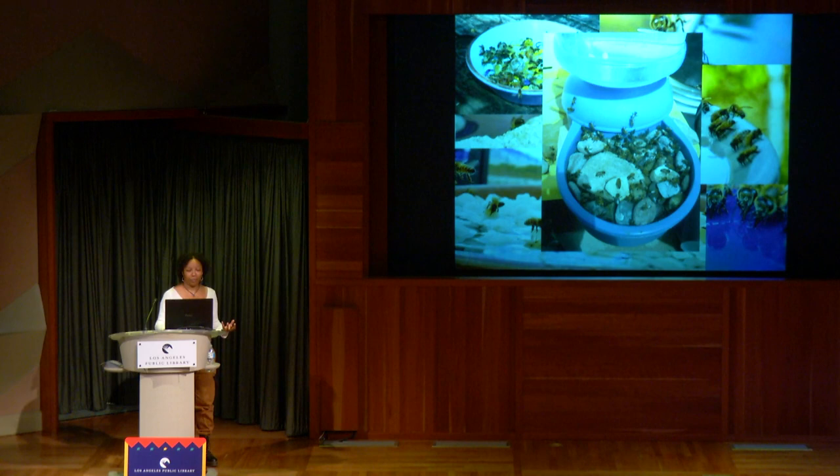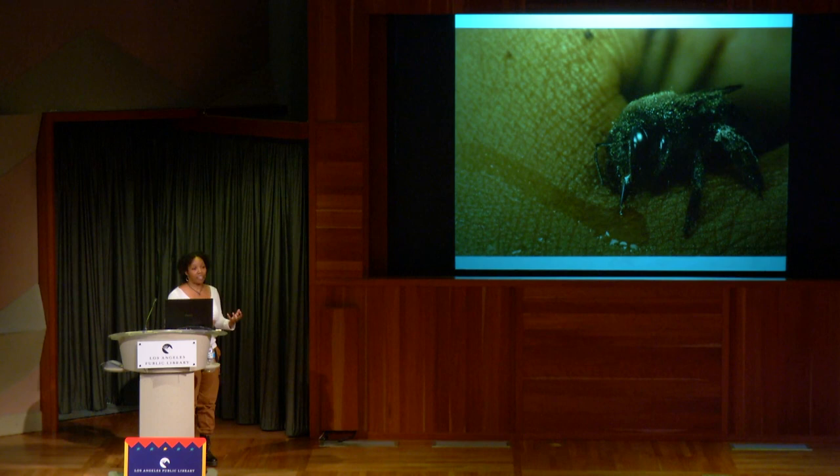If you find a bee that is grounded, even if it's a honeybee or a native bee, you never want to give them honey — honey can have pathogens that can spread between hives. If it's a native bee, you can mix two parts water and one part sugar, feed it to the bee, and it'll perk right up and fly away.